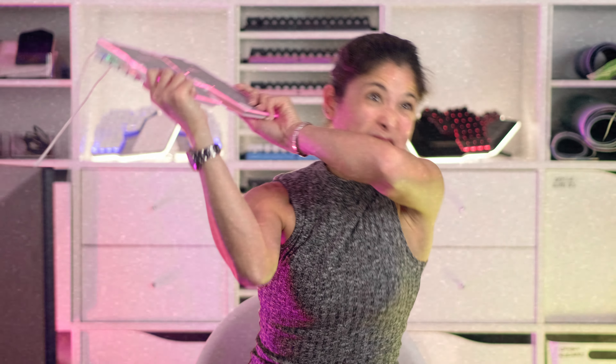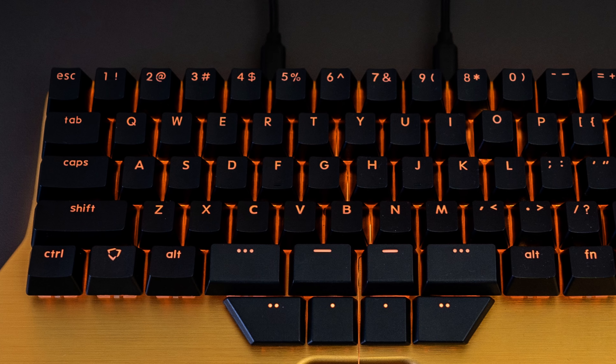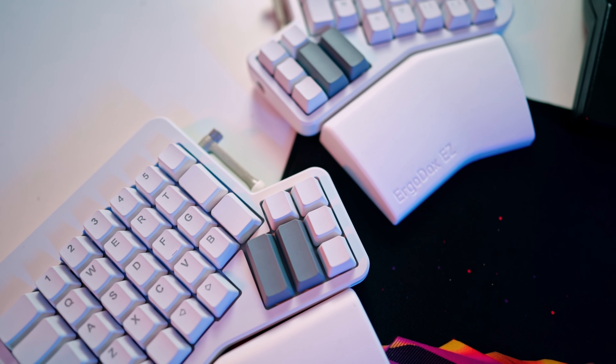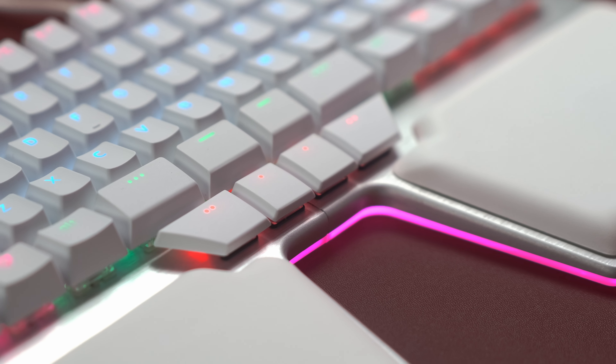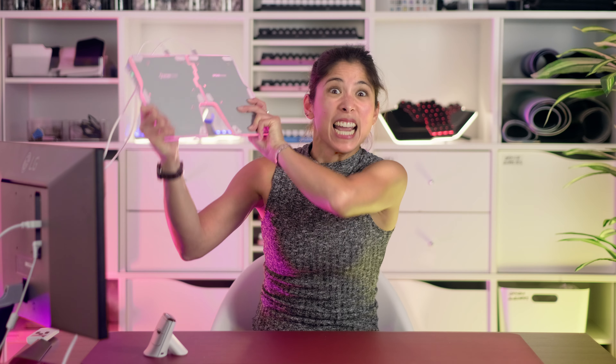On the verge of throwing my ergonomic keyboard through the window. But that could perfectly be you. You just spent over $300 on a keyboard, and it's like you forgot how to type. It's missing some keys, and instead of having a spacebar, you have these weird-looking keys. And it breaks in half. And I hate it!